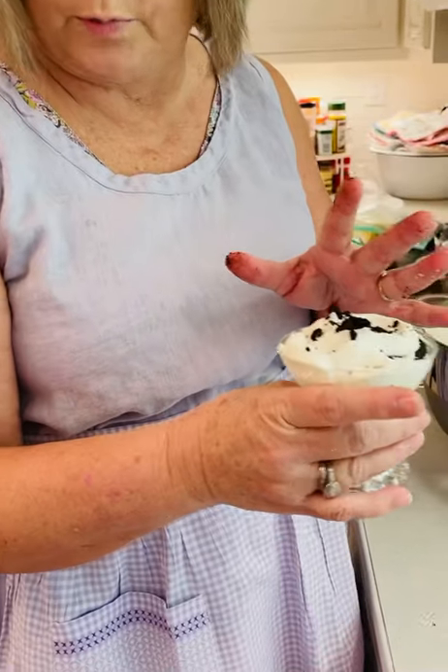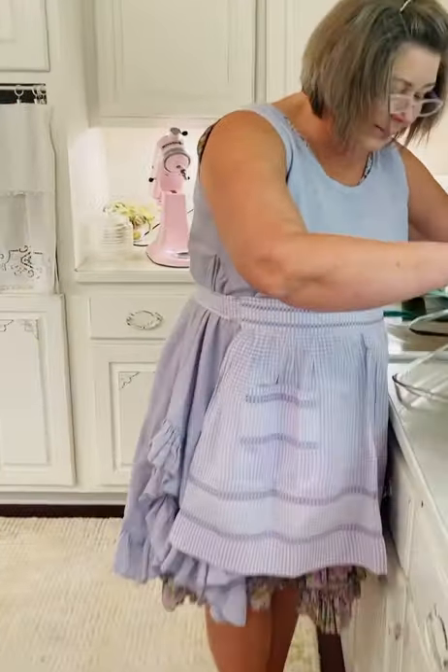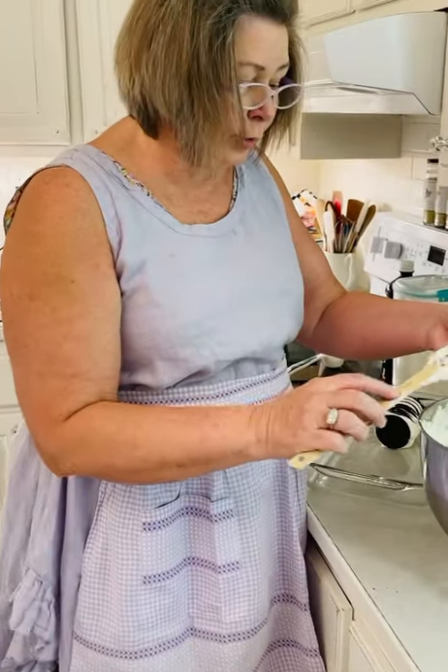So you cover that with saran wrap and put it in the refrigerator and tomorrow it'll be great — or tonight for dinner it'll be great. When you cut into it you're going to see lines, it's so pretty. Alright, I'll continue with this and once I get it done we'll turn back on the video.